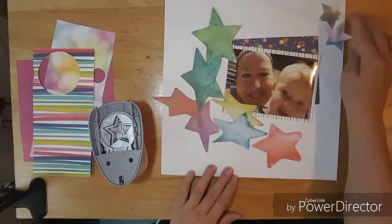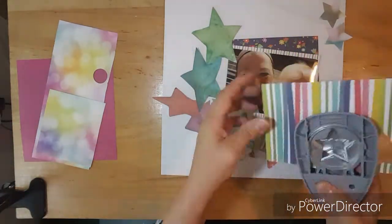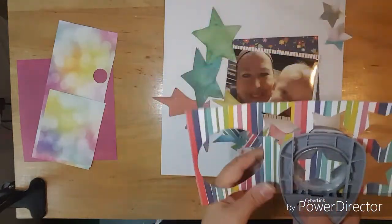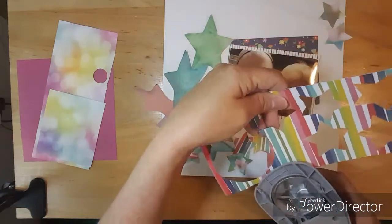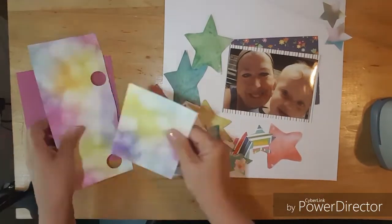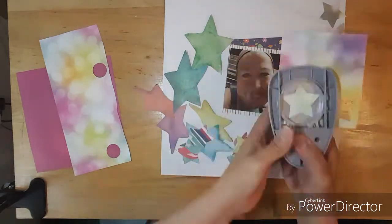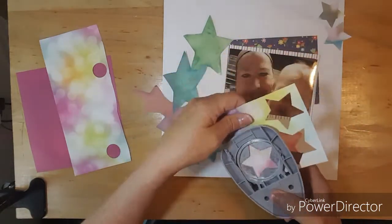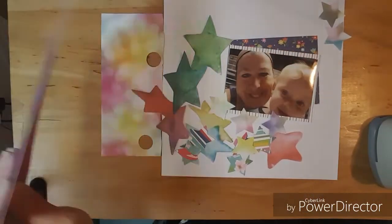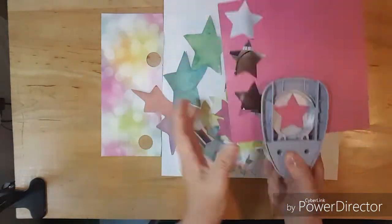I mess with the paper that has the stars cut out and I lay it in there. And then I decided I wanted some stars cut out of the scrap paper from my counterfeit kit for the month of June. So this is what I decide to do — I punch out all these really pretty stars out of the rainbow color paper and this pink paper.